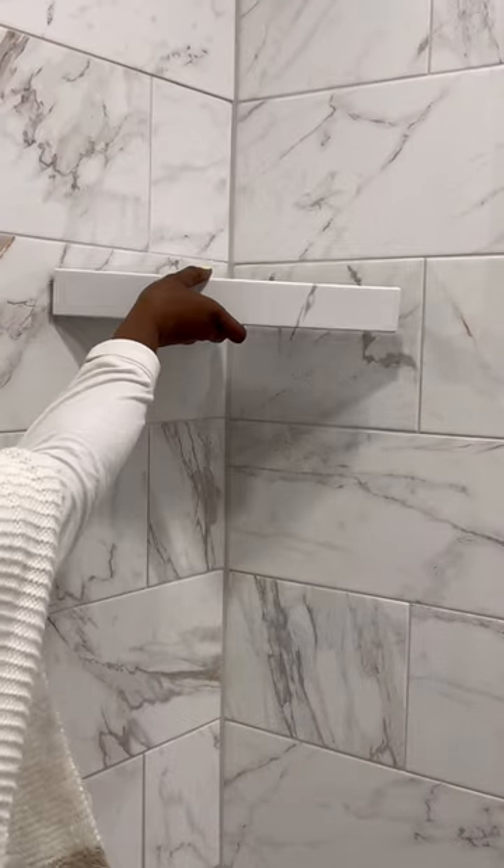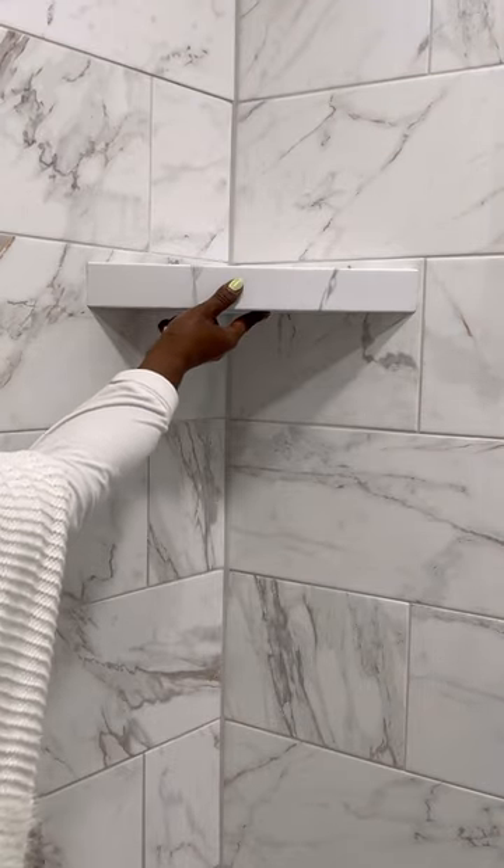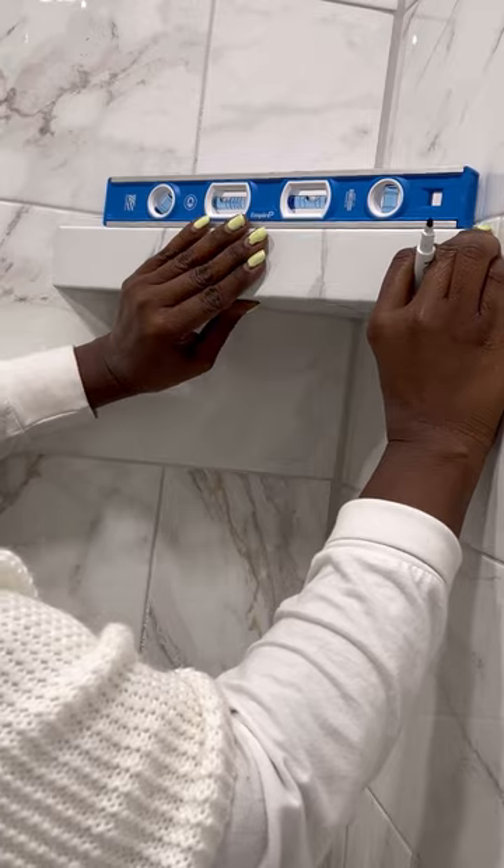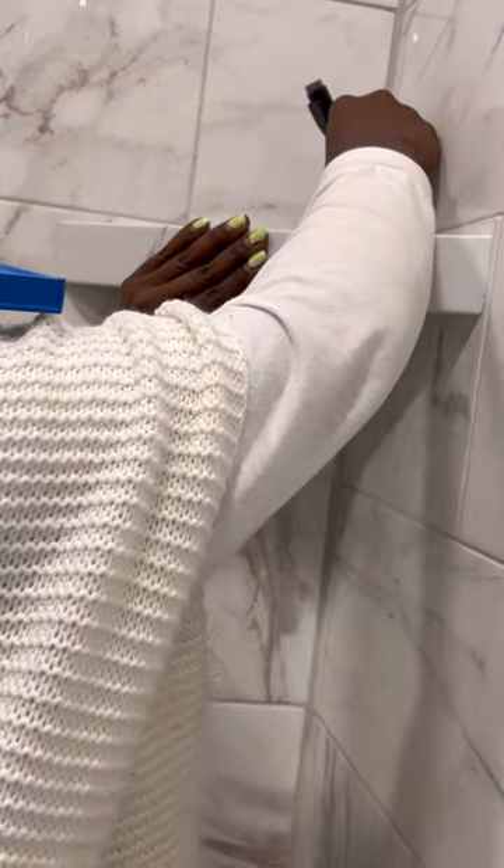I'll start by deciding where exactly I want to install the shelf. I love how well the shelf matches with my bathroom tile choice, and the Palisades brand has a number of tile designs to choose from. If you're interested in seeing them all, I'm providing a link in the description below. I took the dry erase marker and marked the space on the wall where I want the shelf installed.